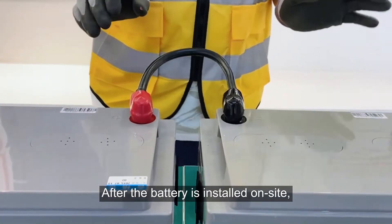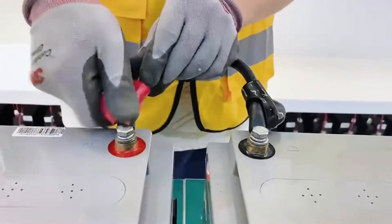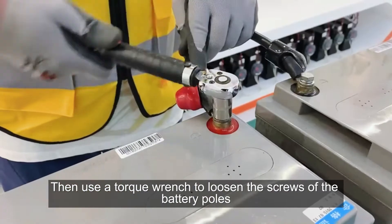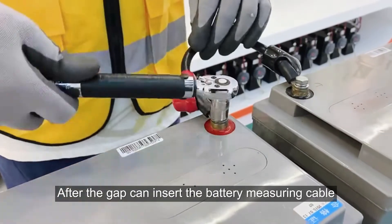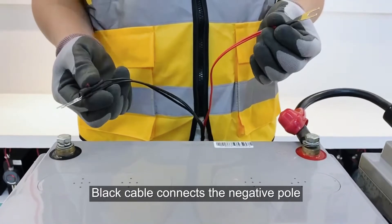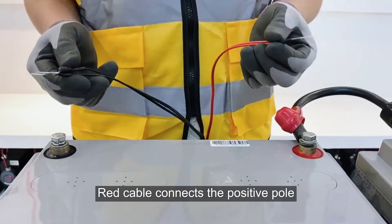After the battery is installed on site, the first step is to open the battery terminal cover. Then use a torque wrench to loosen the screws of the battery poles. After the gap can insert the battery measuring cable, we get the battery measuring cable. The black cable connects the negative pole, and the red cable connects the positive pole.